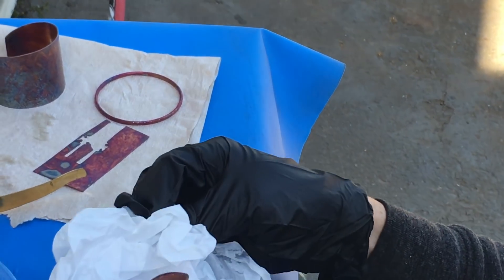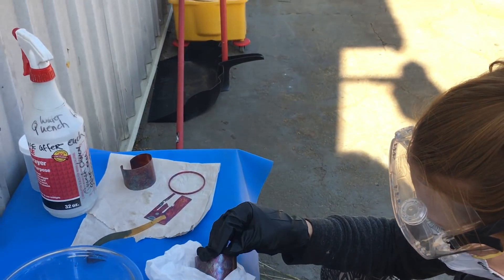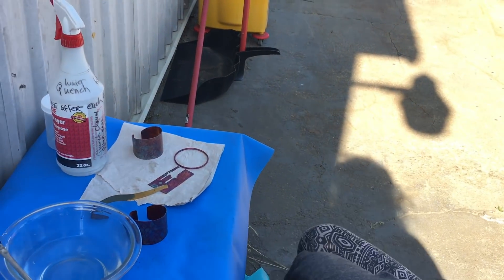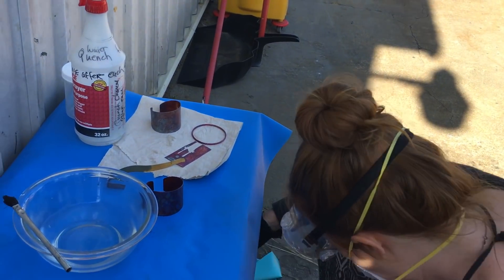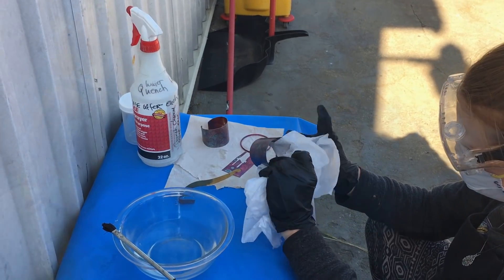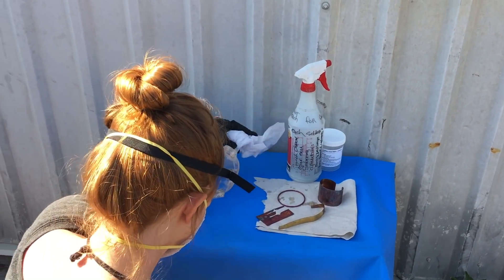Because right now it's already turning blue kind of immediately — more of the pink and blue. Blue's at the longer end of the spectrum. Well, I'll have to take some pictures of those after you wash them. This is tutorial, folks. Thank you so much.